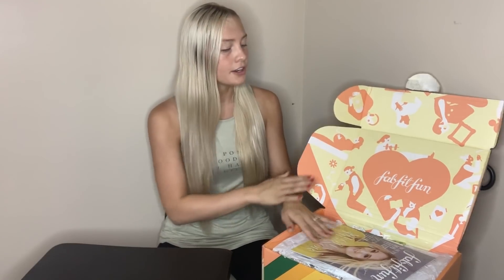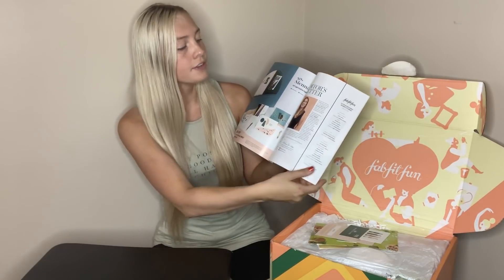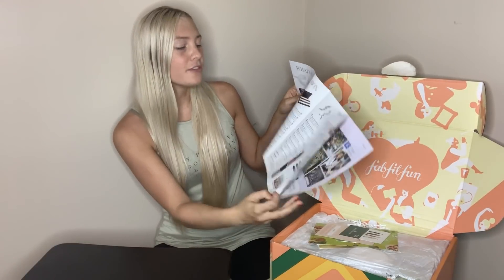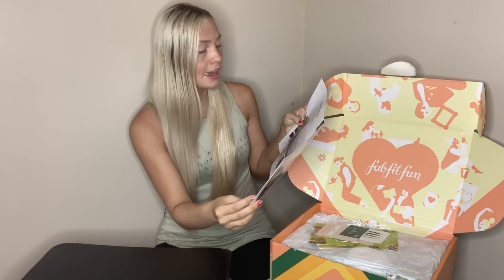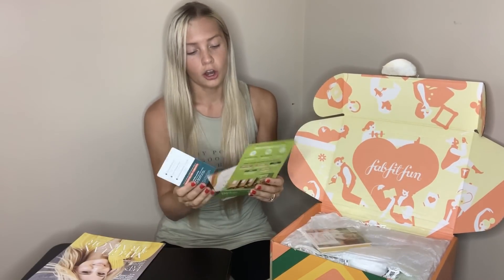As you can see, I've already opened this up. But when you close the box it is so cute — it came in the mail looking like this with the hearts, I love it. It always has a FabFitFun magazine on top; this time it's Meghan Trainor. Inside the magazine are some fun things about what's in the box, the values of what's in the boxes, how to use the items, some wonderful fundraisers that FabFitFun is associated with, and just really fun stuff.